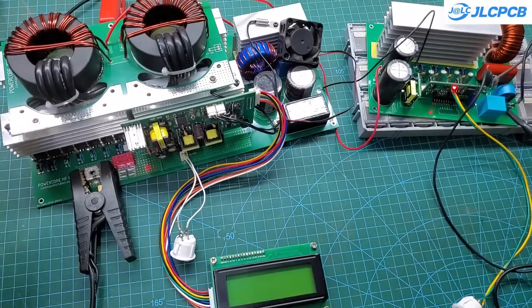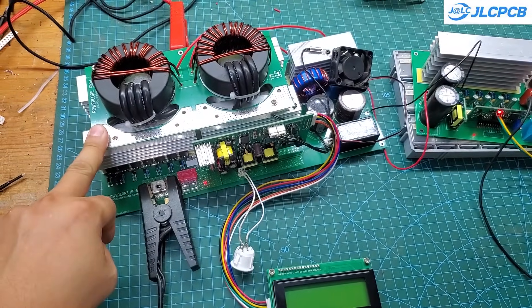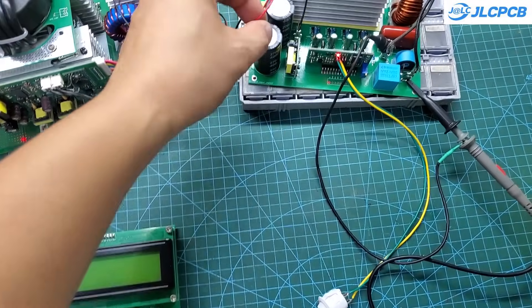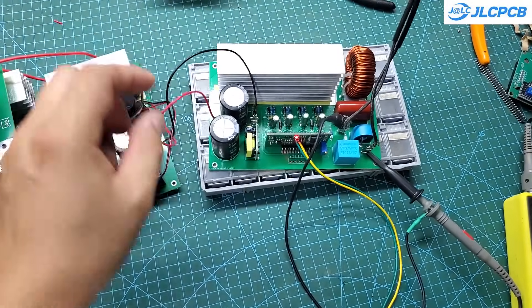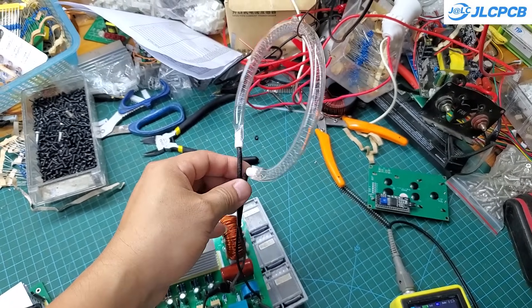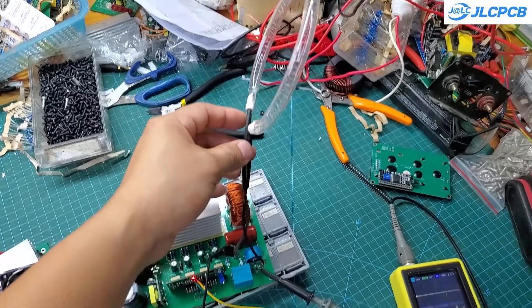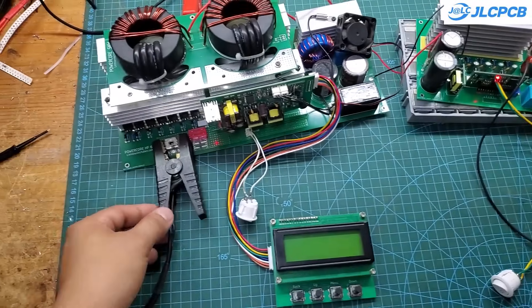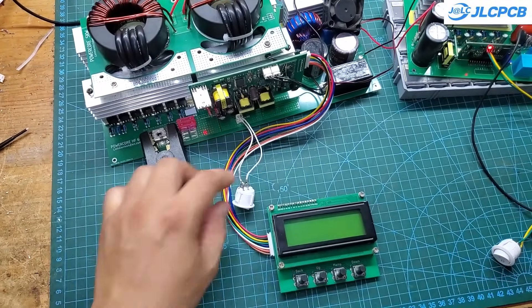Next, I'll test this module. The input voltage is supplied by the DC-DC module. The circuit can operate with an input voltage ranging from 300 volts to 400 volts DC. The output is regulated at 220 volts. It can deliver a continuous maximum power of up to 3 kilowatts, provided there is sufficient cooling. If used under 600 watts, the circuit can operate without a cooling fan.